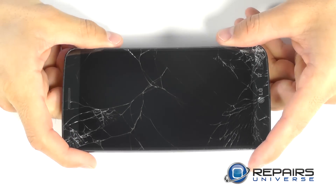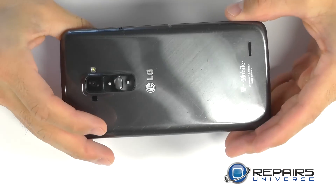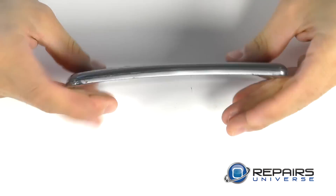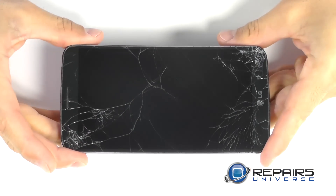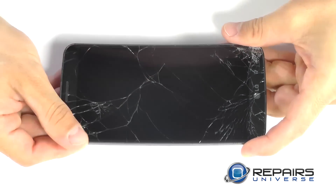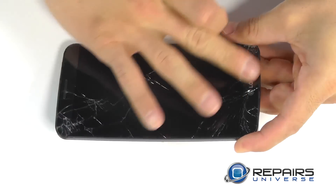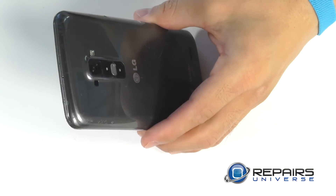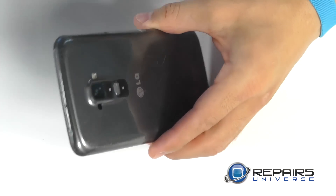Let's take a look at the new G Flex from LG with its curved body design. You're going to notice the obvious display assembly that's cracked thoroughly that we're going to need to replace. Let's begin our entry into the G Flex with our trusty sim card removal tool, or you can use a paper clip to pop out the sim tray from the side of the phone.